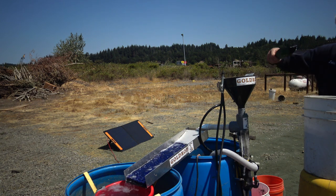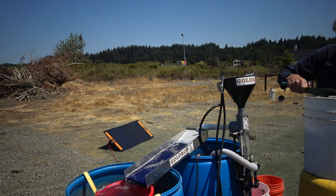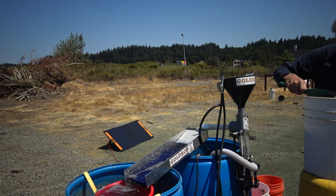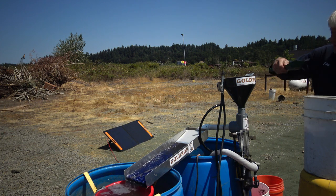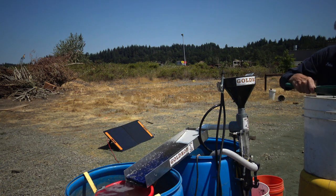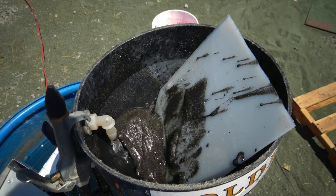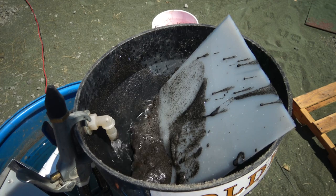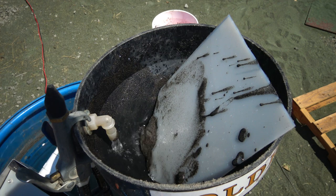As usual, I use Dawn in the water to break the surface tension of the water.